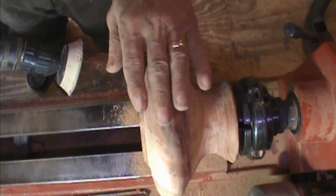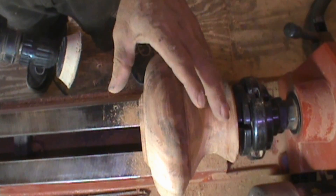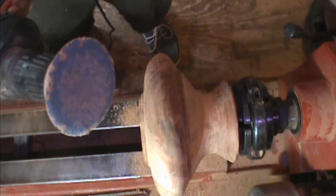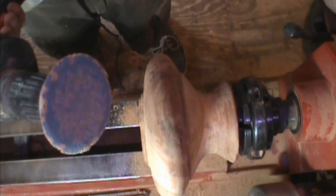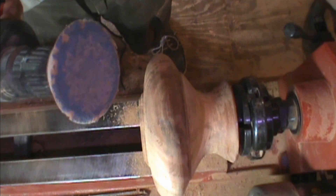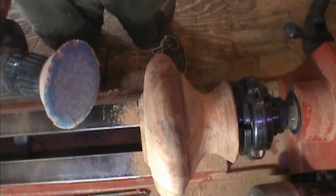Here we go. I'm not going to bore you through the sanding process — I just want you to know that it's there — and of course I'll do a time-lapse through this as usual.